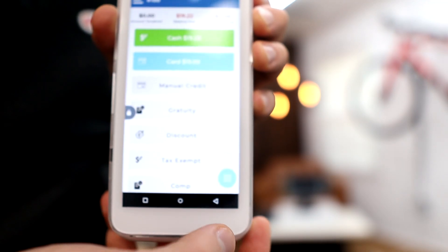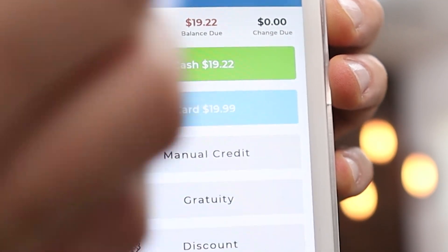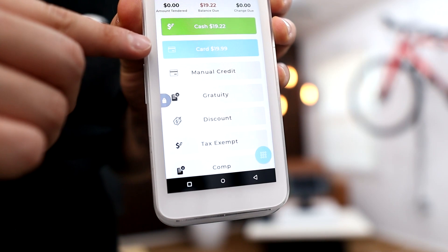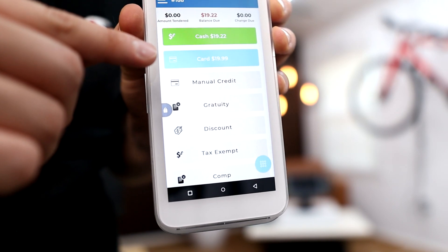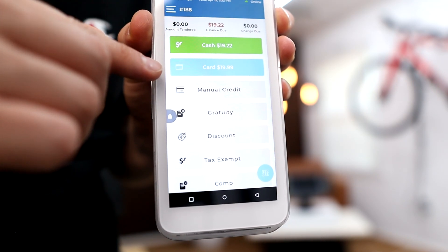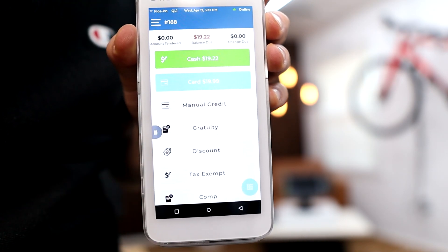We'll go ahead and hit pay right here. This is the reason why you're going to save a lot of money instead of using a system like SquareUp — because with this system right here, you can give your customers a cash price and a card price. The cash price is always going to be lower than the card price, because we're giving our customer a discount if they pay with cash. So every customer who pays with a card, your customer is responsible for that credit card processing fee, not you. With SquareUp, it's flipped — you are the one responsible for paying the credit card fees, not your customer.